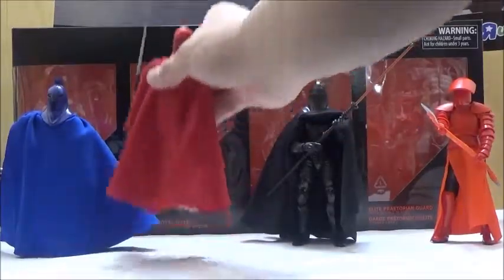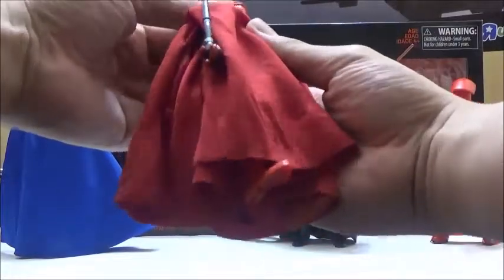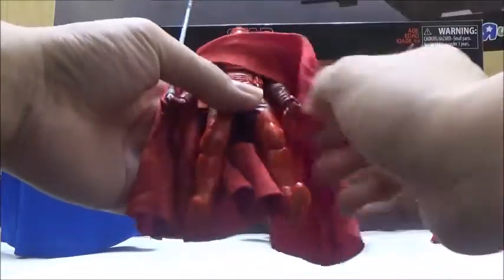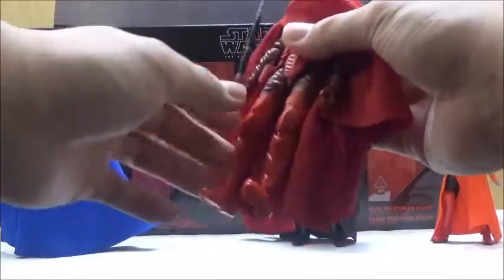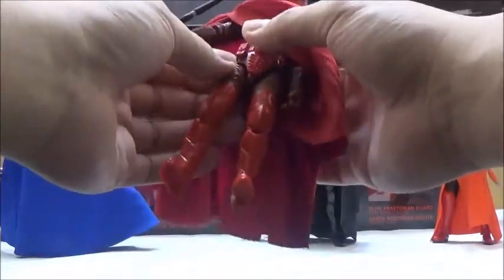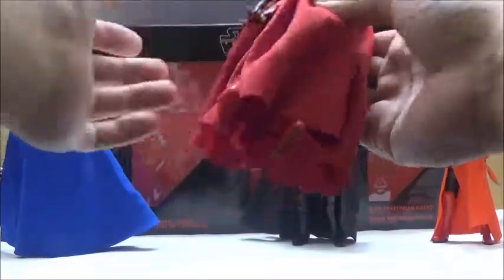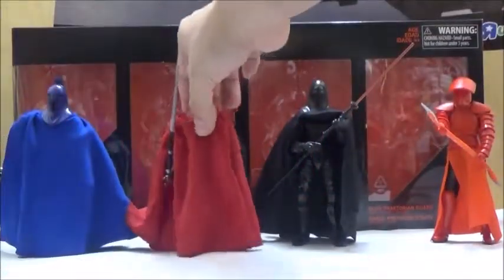Next, we're going to look at the Emperor's Royal Guard. Since I already reviewed this figure, we're not going to look into it too deeply. It does have the same articulation points and style as the single-card release we've already seen in the 6-inch Black Series scale. He also includes the blaster, like both the Coruscant Senate Guard and the Shadow Guard, and it does still maintain the high points of articulation.